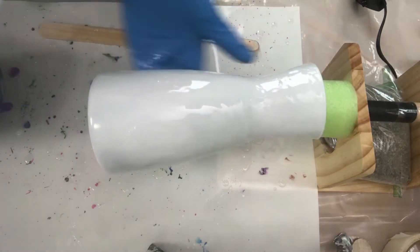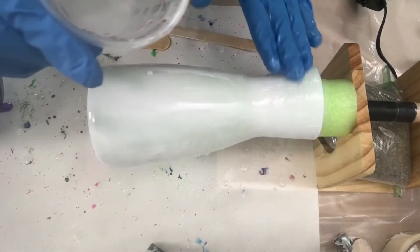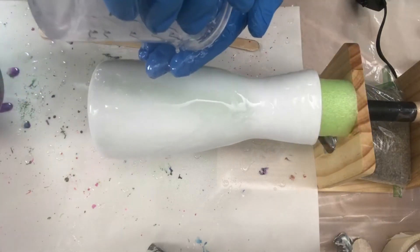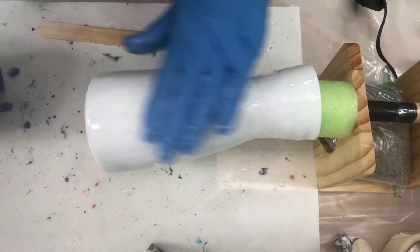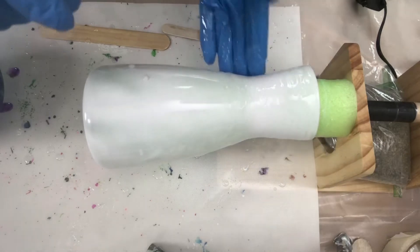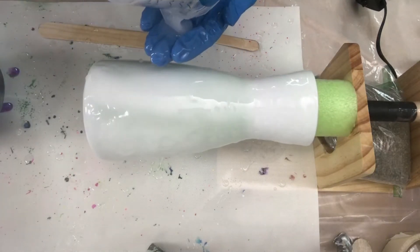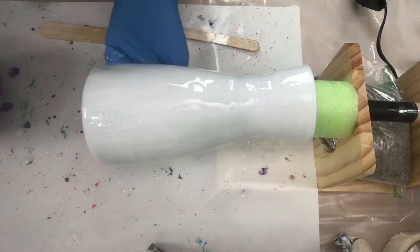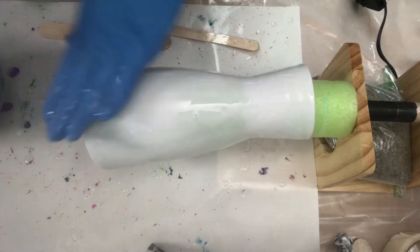I use KS Resin for the vases and coasters — I use the Liquidy Split. It has a working time of 15 minutes so you kind of have to be fast about it, but thankfully with vases and coasters you can do it pretty quickly. I spray painted this vase white — make sure you put the bottom.